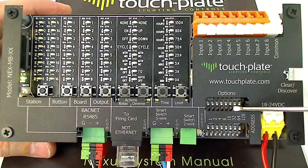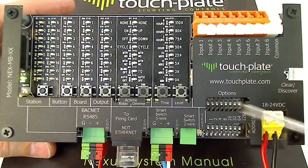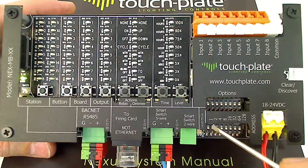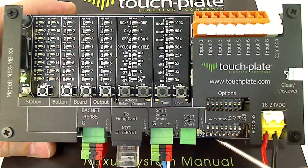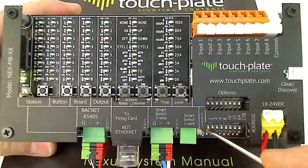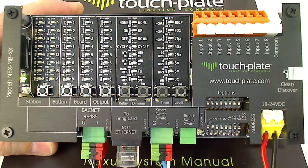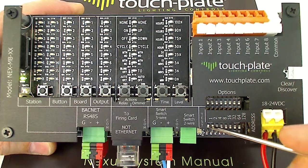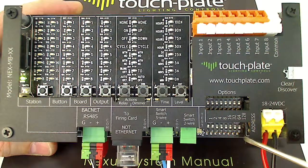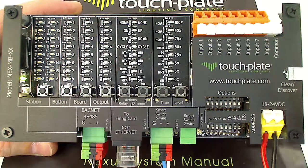Next we have the options DIP switches, and below that the MSTP RS-485 BACnet address DIP switches. They're numbered 1, 2, 4, 8, 16, 32, 64, and 128 — that's the value of each DIP switch. So if we want MSTP address number 1, we turn on DIP switch 1. For address 2, we turn on DIP switch 2. For address 3, we turn on DIP switches 1 and 2. It's the values of the DIP switches added together that gives you your address, and so on as you move up through the addresses.